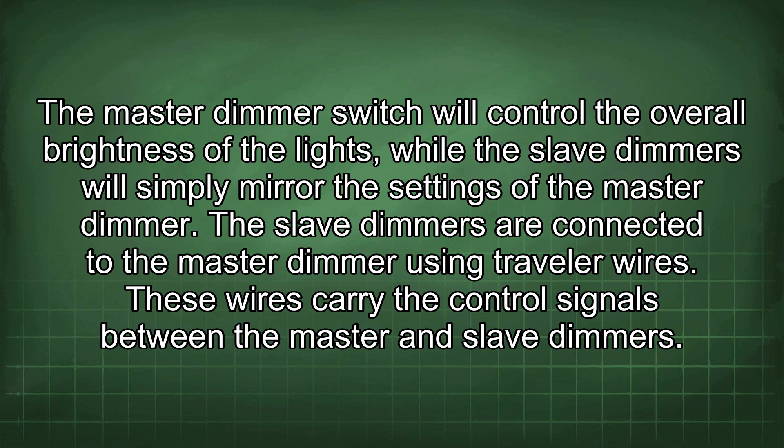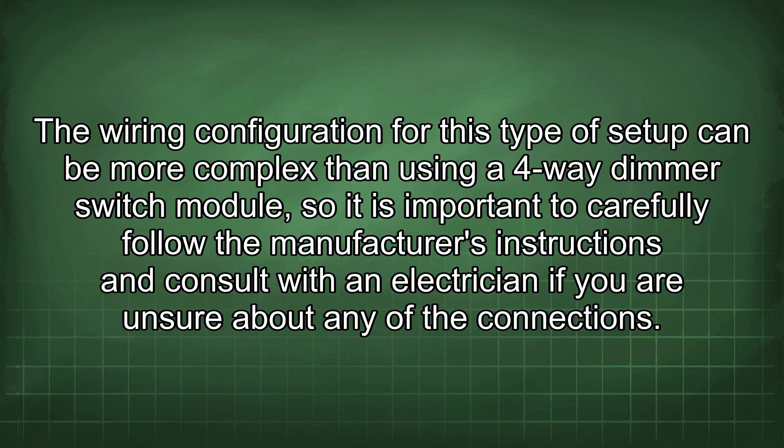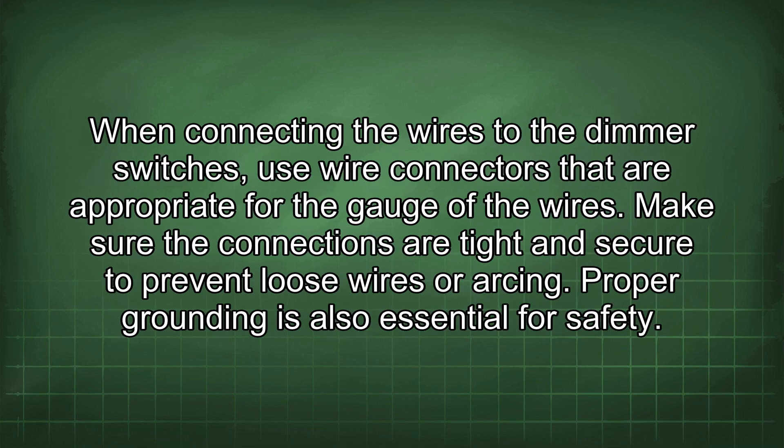These wires carry the control signals between the master and slave dimmers. The wiring configuration for this type of setup can be more complex than using a 4-way dimmer switch module, so it is important to carefully follow the manufacturer's instructions and consult with an electrician if you are unsure about any of the connections.